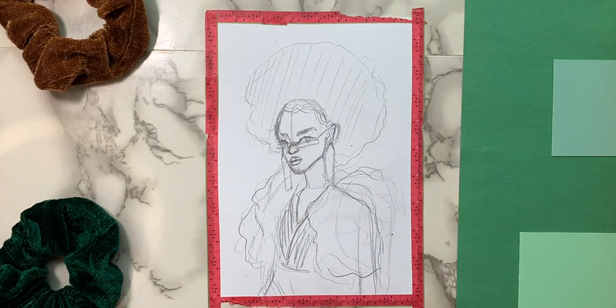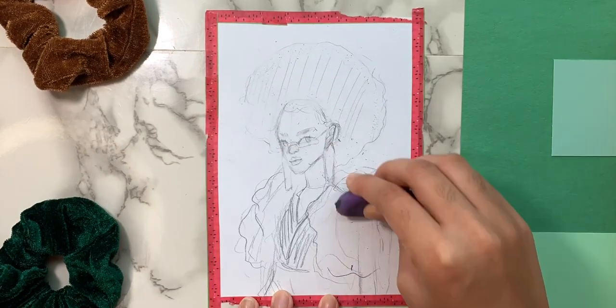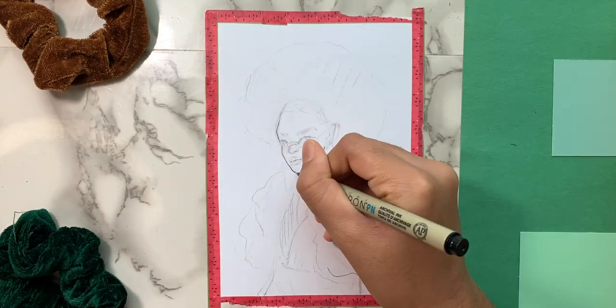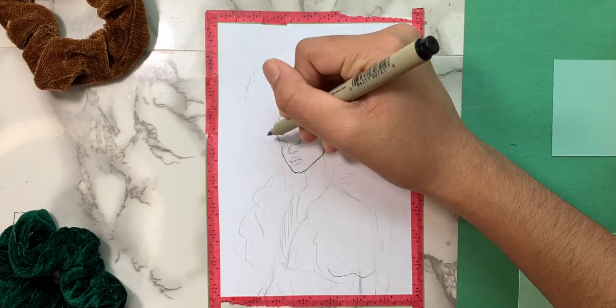Here is the sketching process. I have never drawn someone with an afro before, or something similar to it, and I think it was extremely fun to do. I just love the big volume of her hair and its beauty.